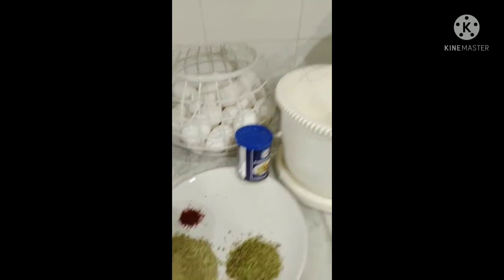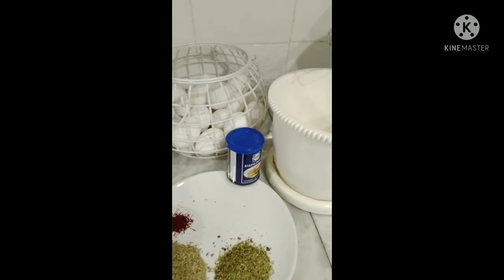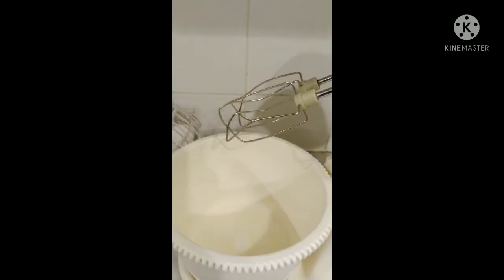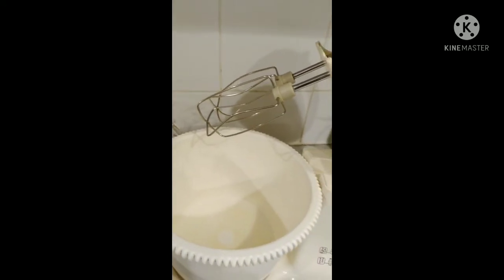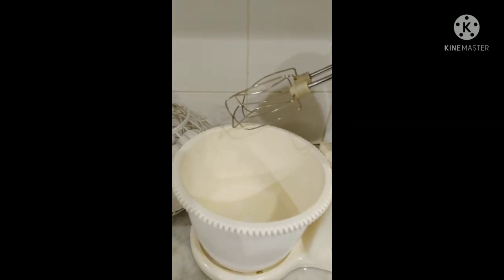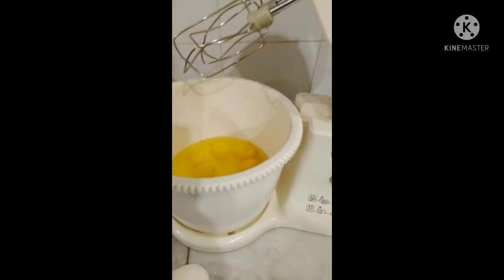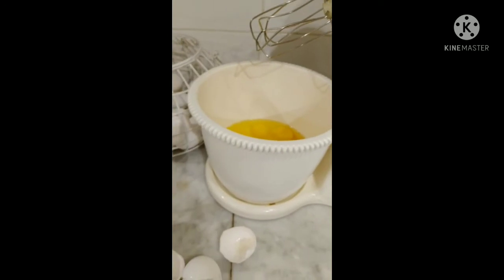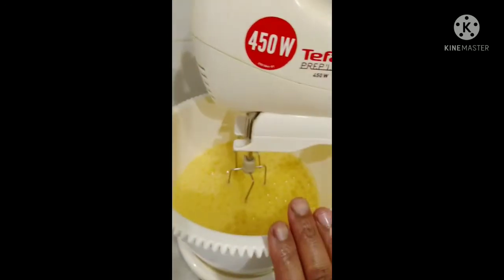Thank you for joining us. This is a good thing because of the rice — the rice is soaked in the rice. This is a good thing: the rice is cooked with a fish. The rice is cooked with the rice.